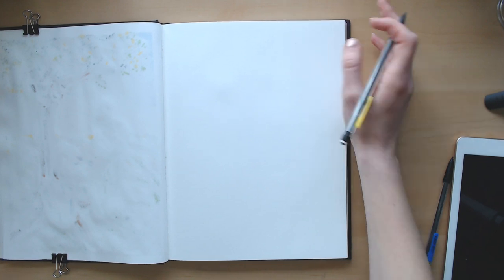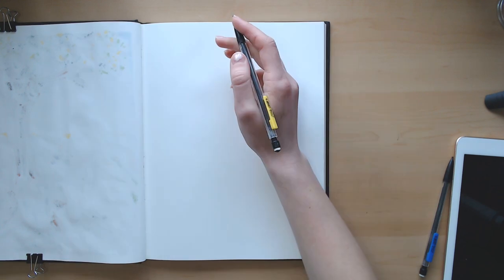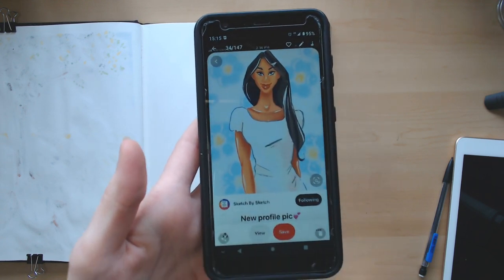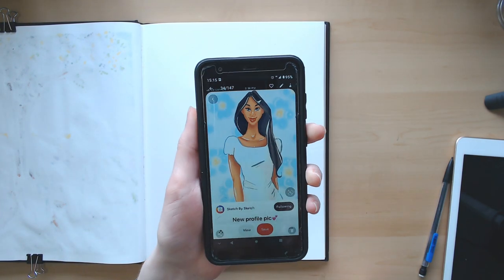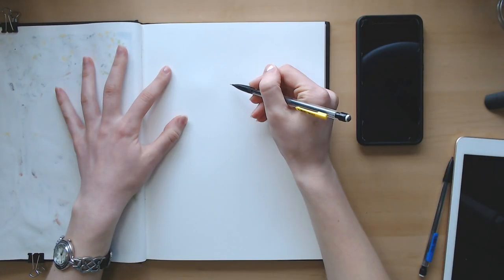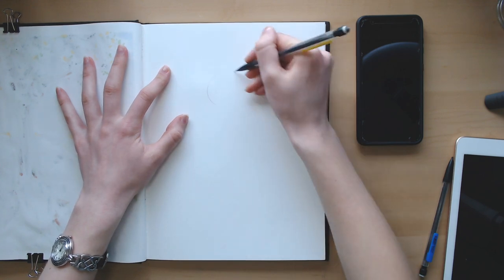The future is before us, the past is behind us — let's do this. I actually have her character memorized; I just need to think of a pose. I'm going to pull up her character on my phone to have it beside me while I work. Here it is — this beautiful character. I literally hear my siblings making animal noises outside. When are they gonna realize they're humans?